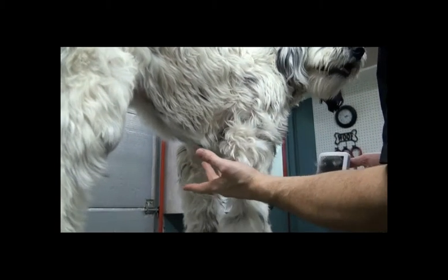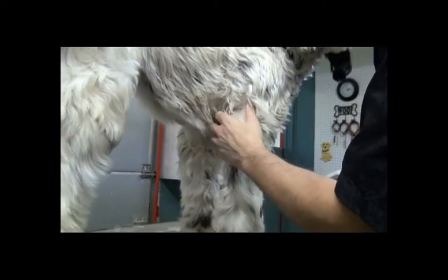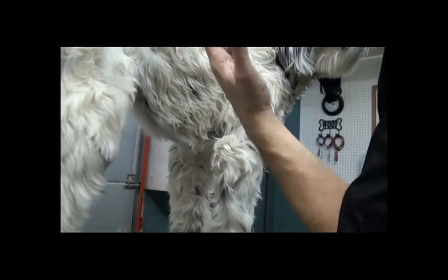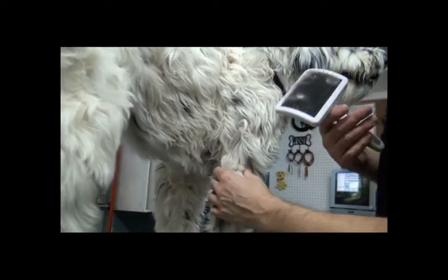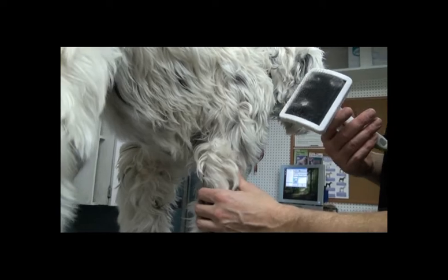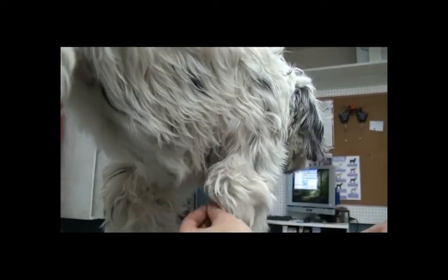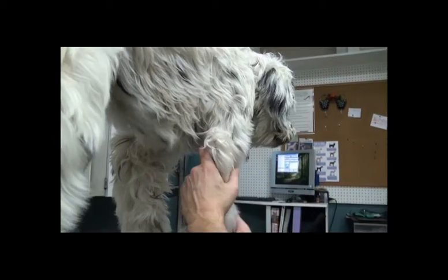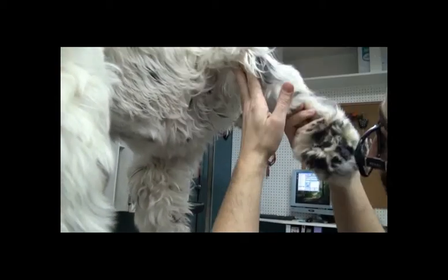We're coming up to a couple of trouble spots. We've worked our way up the dog and we're about right here now. This side isn't bad but the armpits are always really matted. Ideally you don't want to brush out matted armpits — it's just too difficult on the dog — so I would recommend cutting them out with shears. When you lift up the arm you can see it's all bald because I buzzed it with a ten blade. That's a really safe blade.